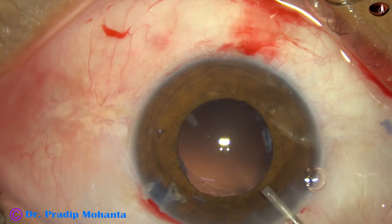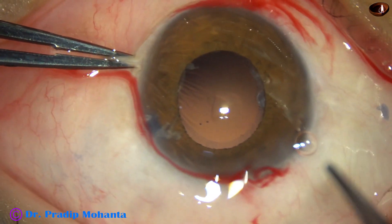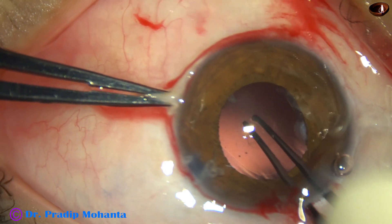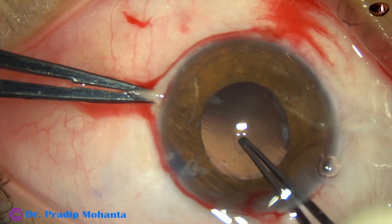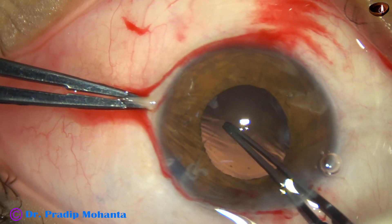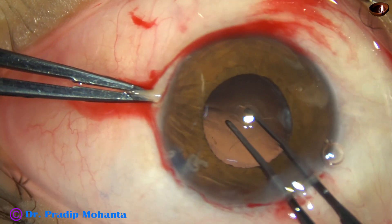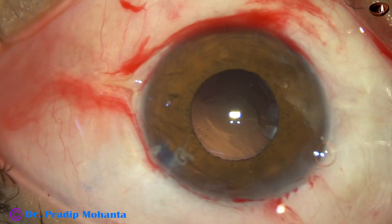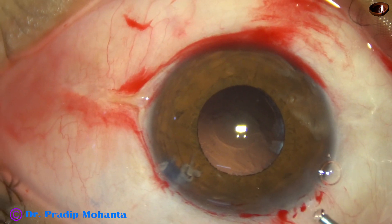What to do now? Unless I convert this rent into a PCCC — Posterior Continuous Curvilinear Capsulorhexis — it will suddenly enlarge to one side and the lens cannot be placed in the bag. So to place the lens in the bag, I just did a PCCC. And I find that there is no vitreous prolapse in the anterior chamber. Inject some more visco.